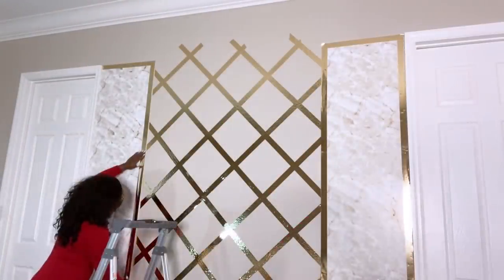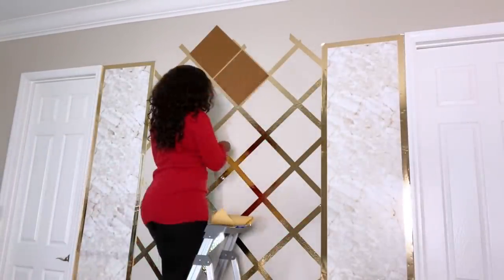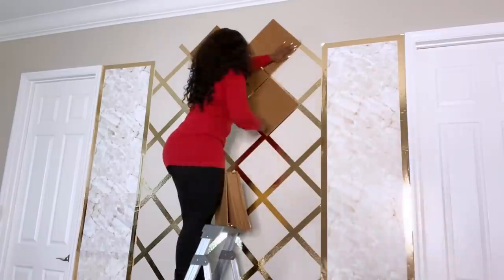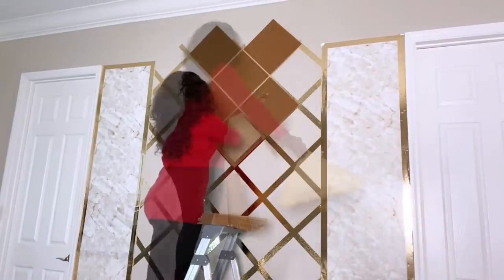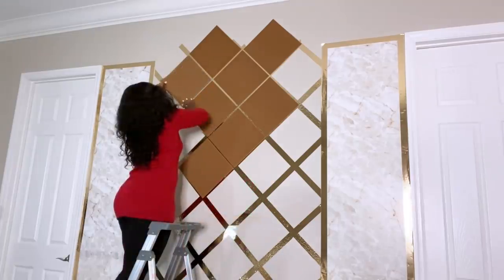Now that I'm done with that, I'm going to start peeling off the back of the carpet tiles and attaching them to the wall. I cut some of the carpet to size to fit the design.